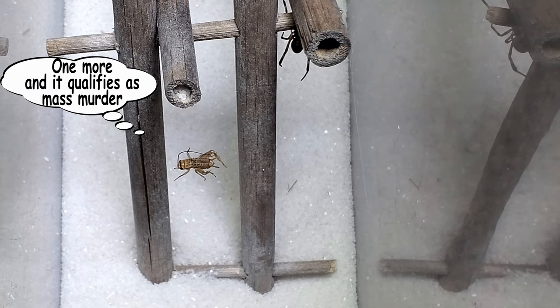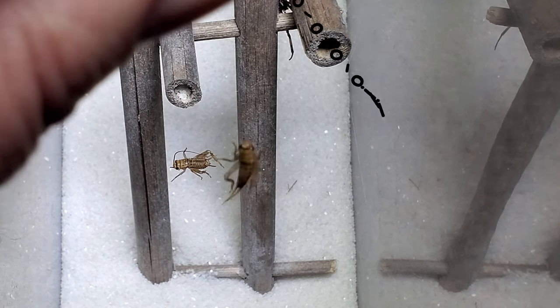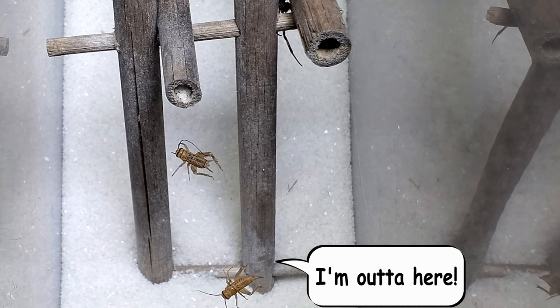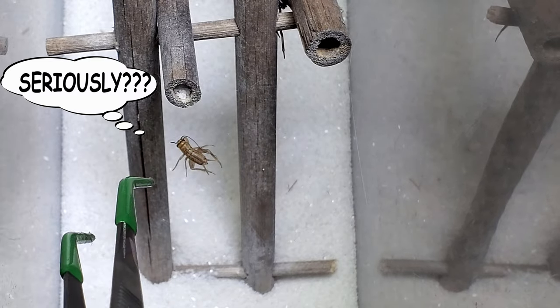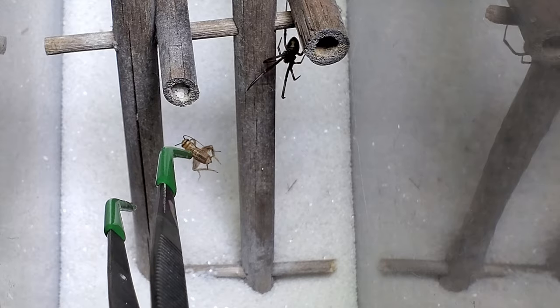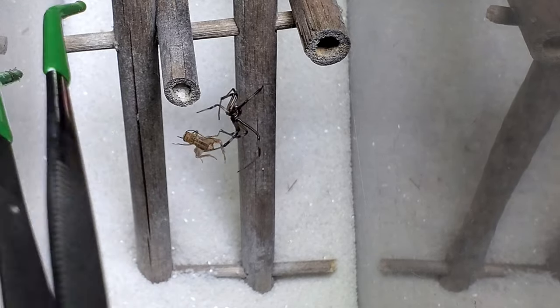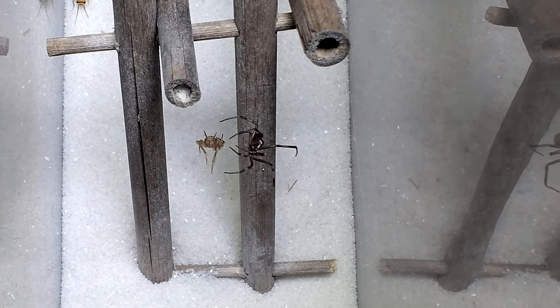I don't want her overeating. This one's really active. Maybe I'll just try to catch it by hand and toss it in there. The active one got away. There we go.